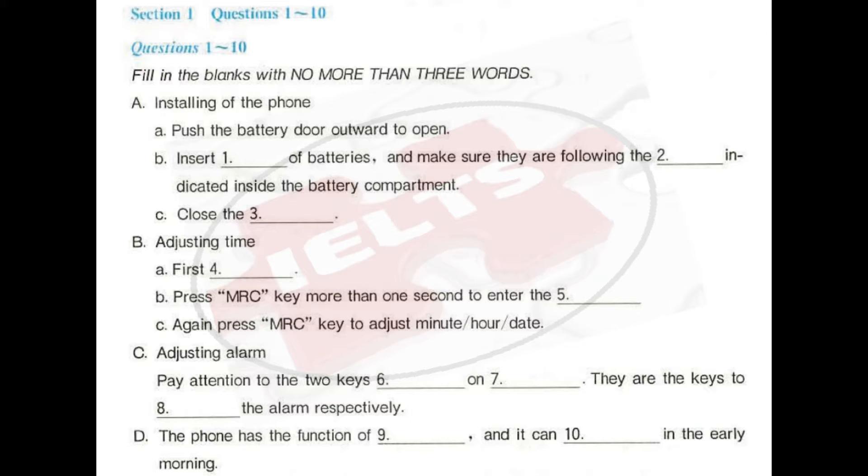Now let's come to the second step: adjusting time. Press the time key first, then press the MRC key more than one second to enter the time-adjusting state. Have you seen the second digit flashing now? Yes, it is flashing now.